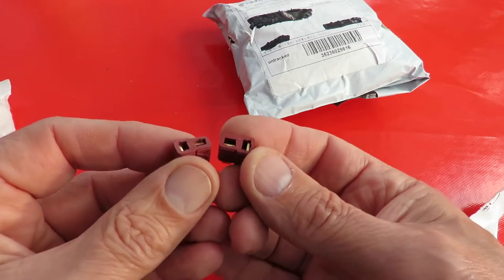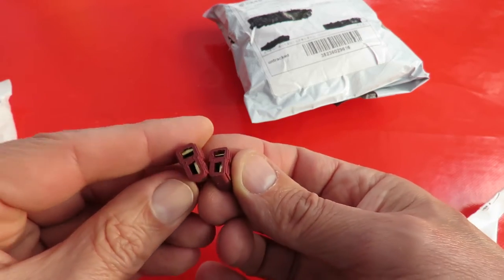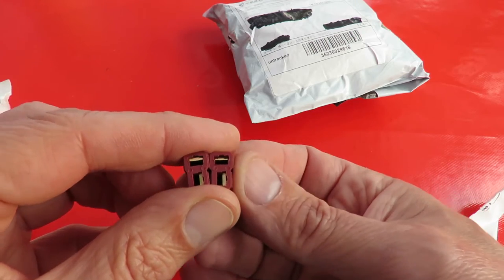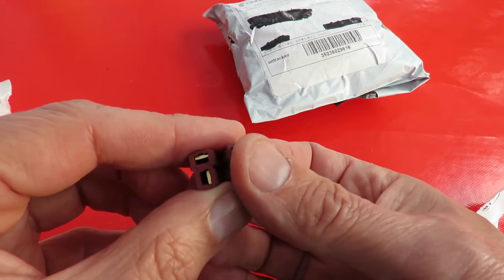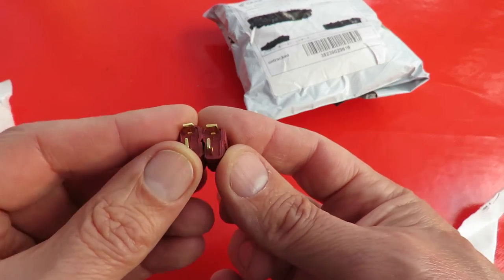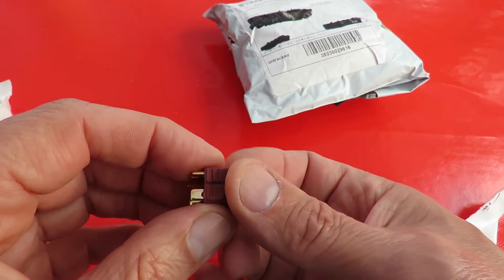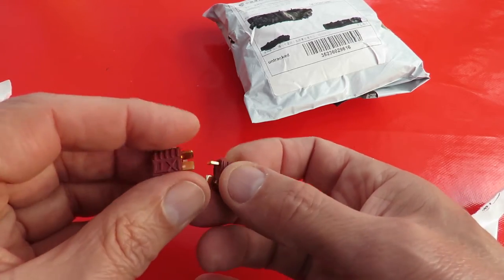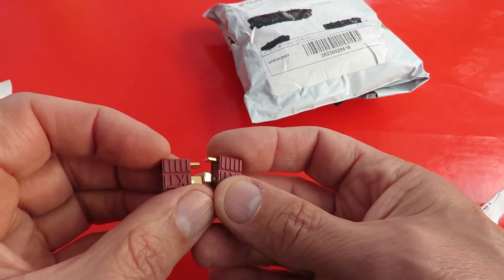Deans connectors as they're called, or T-type sometimes. That's because the ESCs that I got recently use these type of connectors. And the batteries that I've got use XT-60s, so I need to make up some adapters so I can plug one into the other.